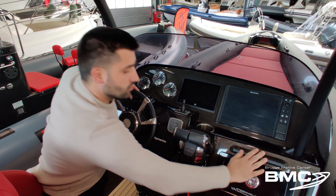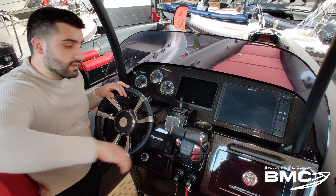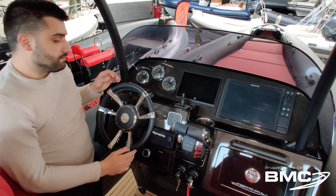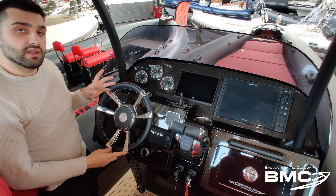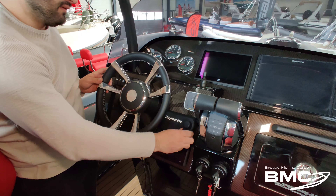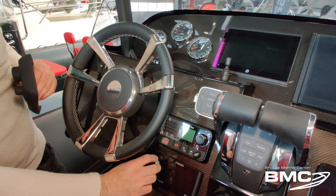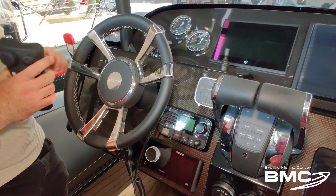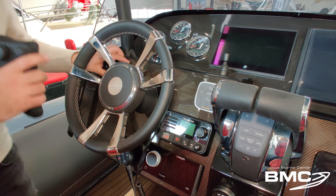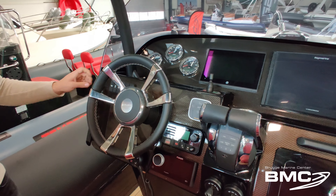It has two handles to hold on. Of course the integrated ignition contact, remote control, and the very nice steering by Goosey with luxury finishing. With the Raymarine VHF underneath the radio, and stereo installation. And even the switching panel in a very nice finishing black rubber.